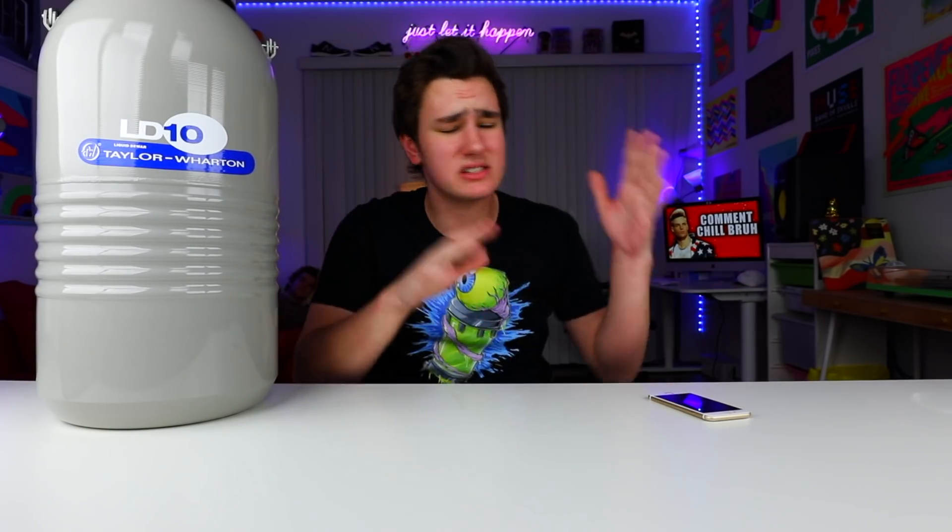So this right here is liquid nitrogen, and it's about negative 5,000 degrees cold. This thing will freeze anything, it will burn you if it gets on your skin, and just look at how big this thing is. Please, if you're a kid, do not try this at home. Make sure you have glasses, gloves, and just be safe about it.